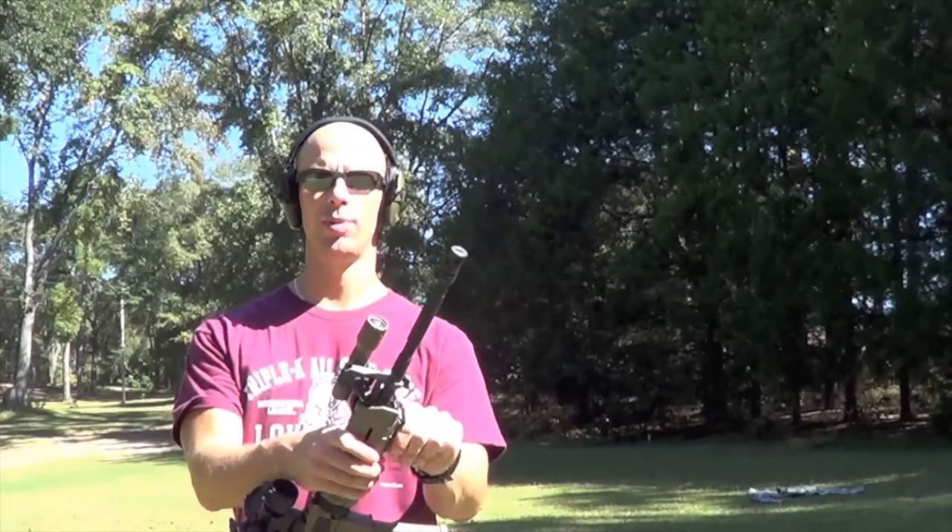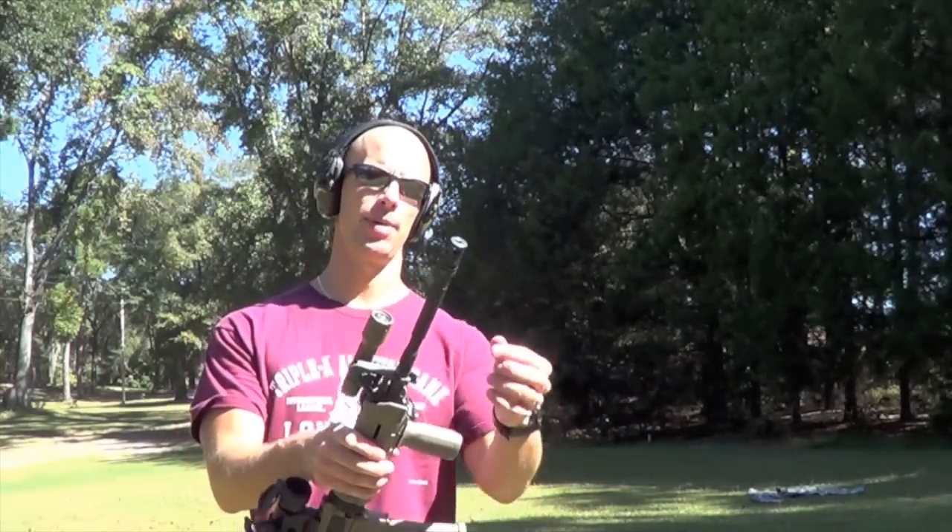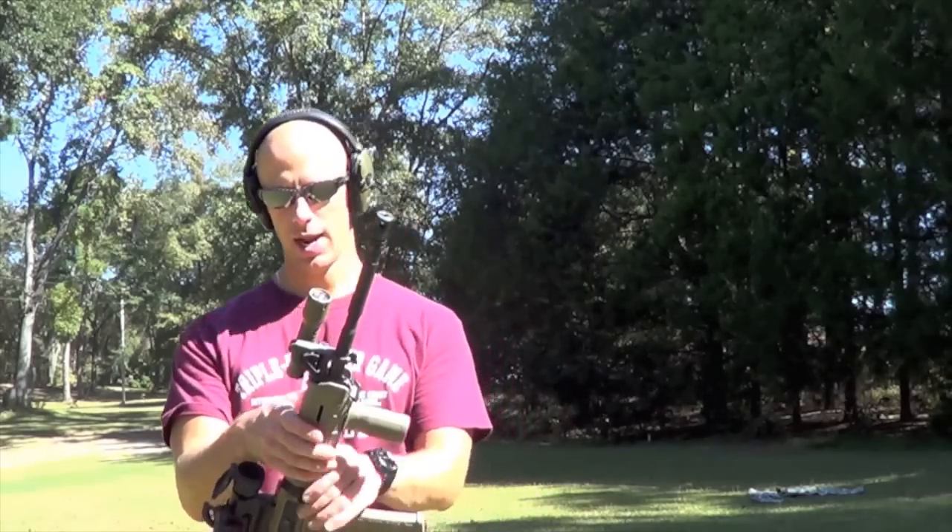We'll switch over to the A2 brake for comparison, and then after that we'll get into some discussion about the pros and cons of this brake. Let's sling some rounds downrange.